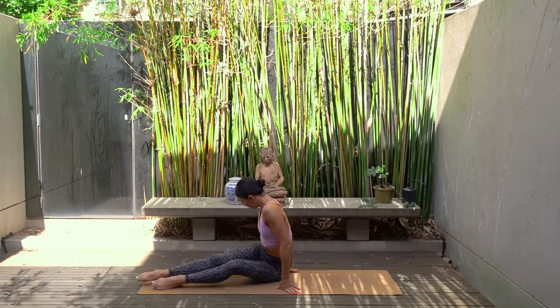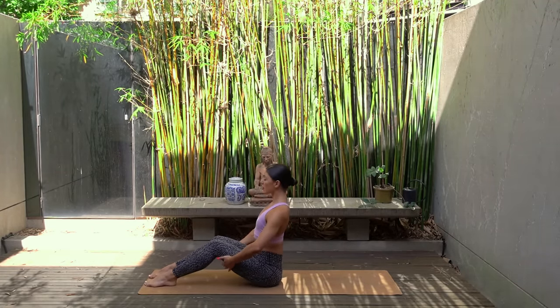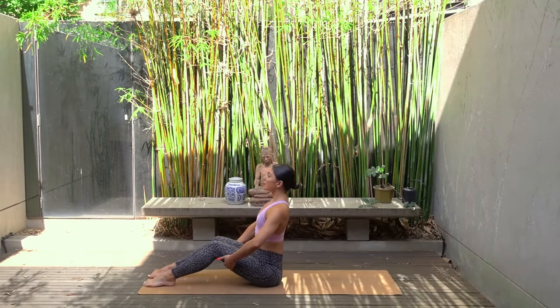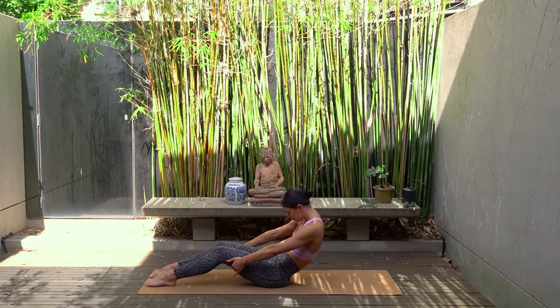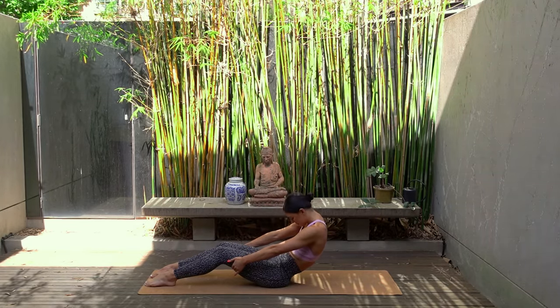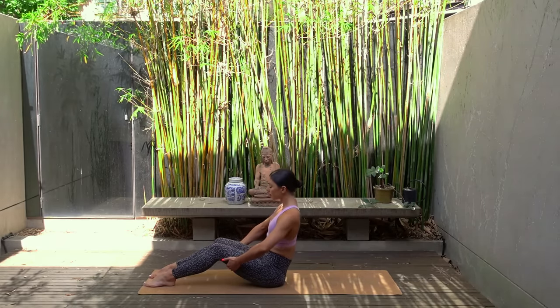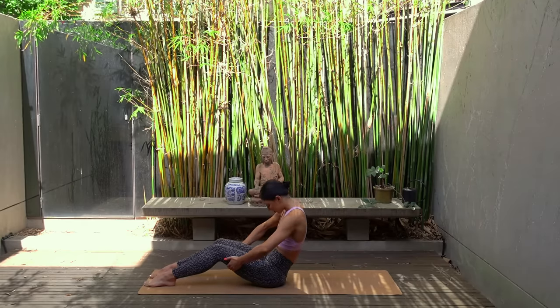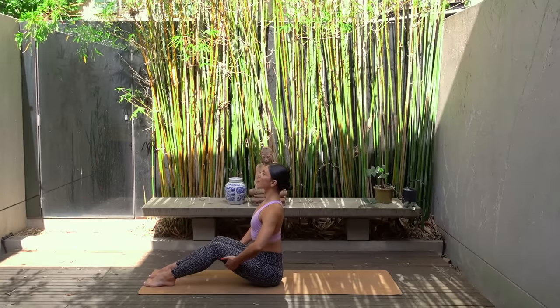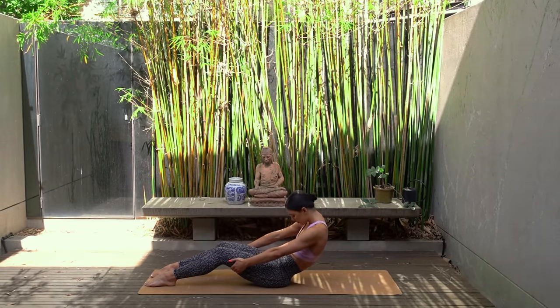Let's get started in a seated position with our knees bent. Take your hands behind your thighs, inhale lengthen your spine opening through your chest, and exhale round your spine tucking your chin down towards your chest, feeling a stretch for your back. And again inhale as you lengthen, exhale as you round. Let's do two more, taking your gaze slightly up as you open through your chest and then drop your chin down as you round your spine.